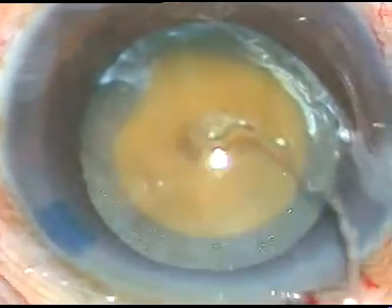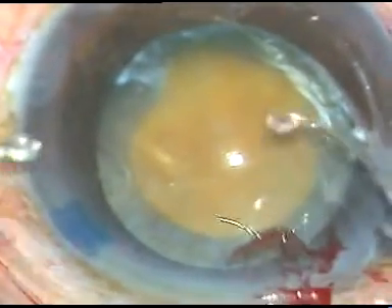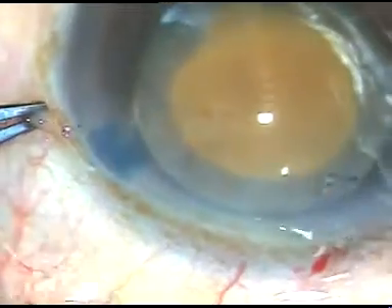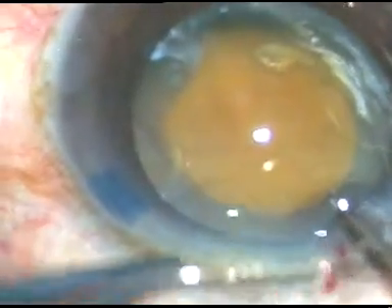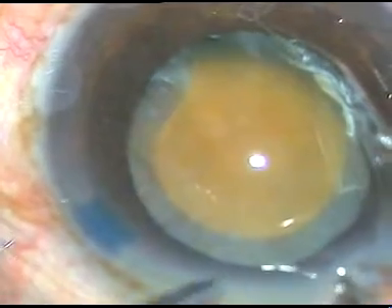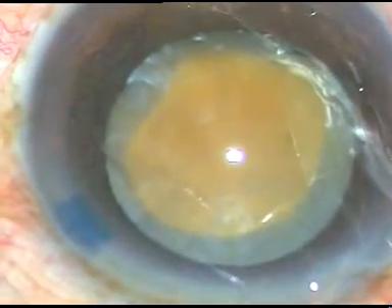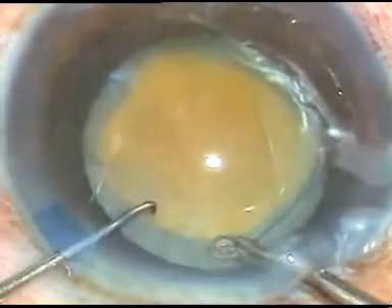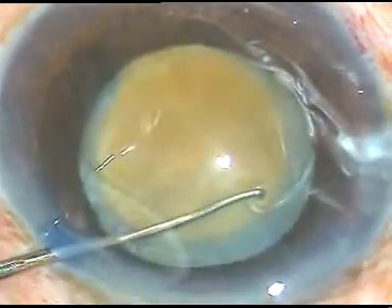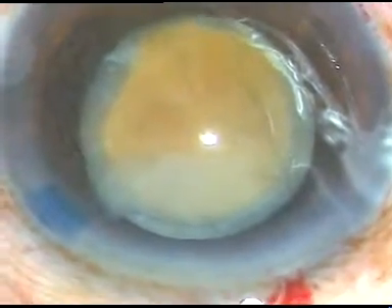The zonule may be weak, so a capsular tension ring (CTR) is being placed to support the capsular bag. The leading end goes into the capsular bag. The CTR is gradually pushed into the bag. When the trailing end comes, I hold very close to the trailing eyelet, take a Szynski hook, introduce the prong into the eyelet, and gently place it in the equatorial region of the capsular bag. The CTR has been placed in the capsular bag.